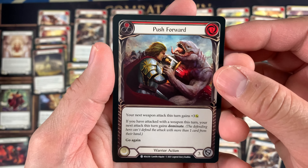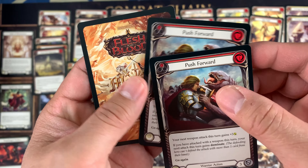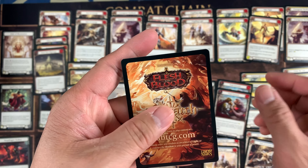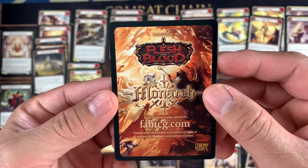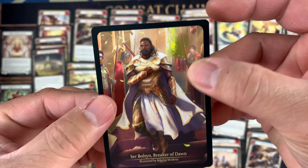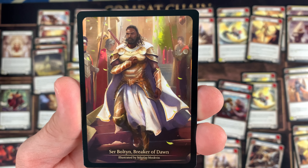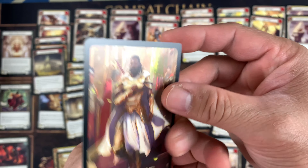Yeah, I guess that's the last one. So that's the last one, because this is the promo card of FabTCG.com. On the back of it, it's the adult Sir Bolton, Breaker of Dawn — look at that. Yeah, that's it.